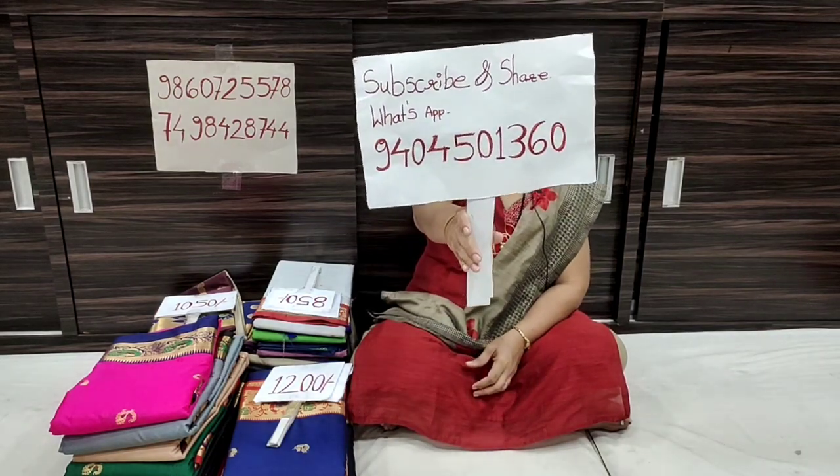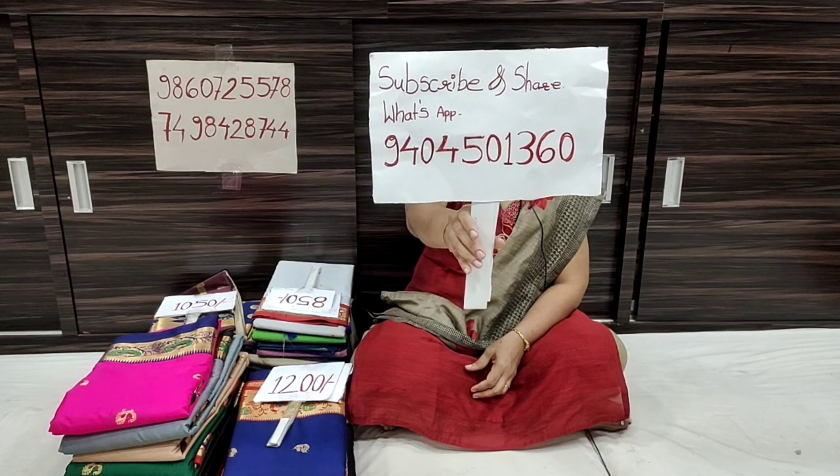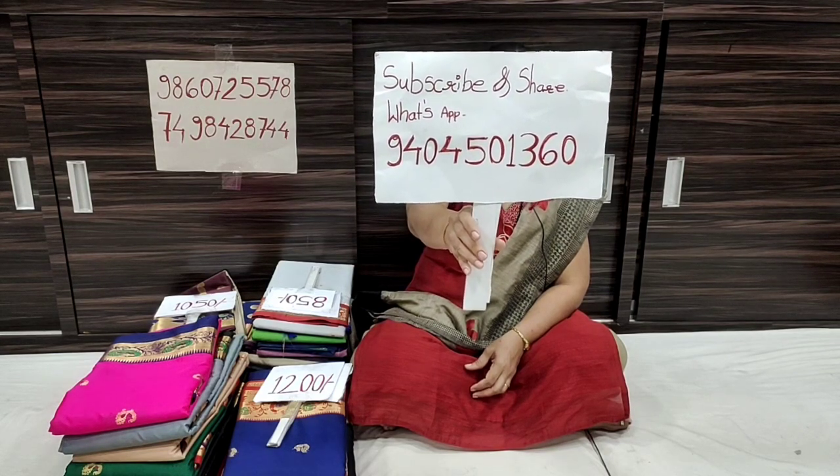This is February 20. Please share this video's link to YouTube and share it on your WhatsApp status. Take a screenshot and send it to WhatsApp number 940-450-1360. Share this video, subscribe, and support the channel. We will declare the lucky draw winner soon.